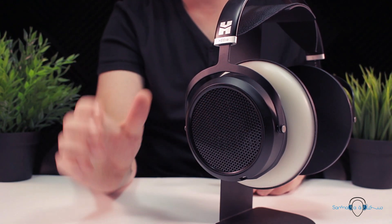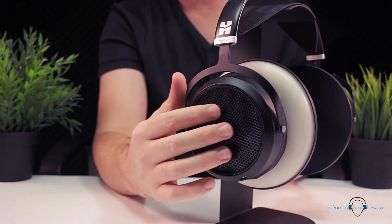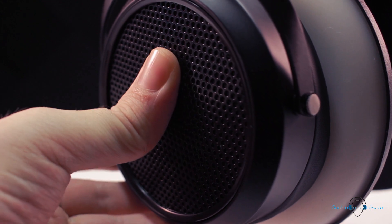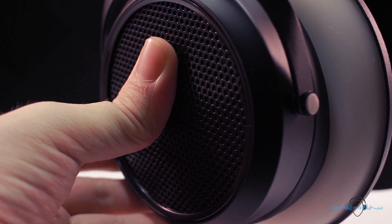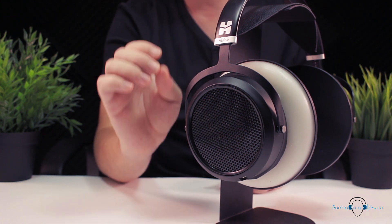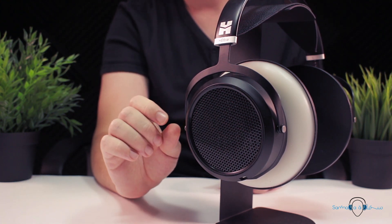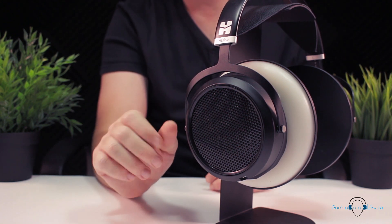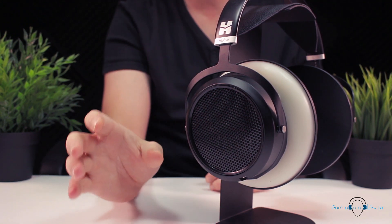The only other area of slight concern for me is with the grille. We can move these around just ever so slightly. They don't rattle if you shake the headphones, but I can't help but wonder if they might introduce some slight rattling when playing music — perhaps not enough to pinpoint the issue, but perhaps just enough to have a slight effect.